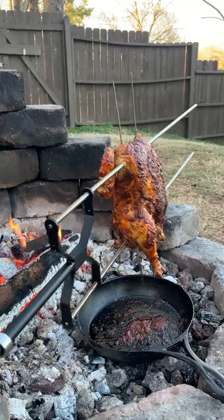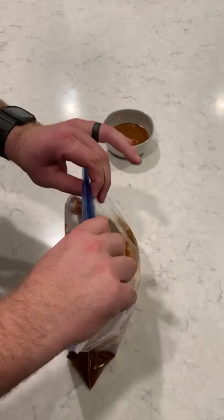Rotisserie chicken with a spicy cilantro mayo. We're gonna start by marinating this chicken up overnight using a Peruvian style marinade. You can find this whole recipe on my blog.